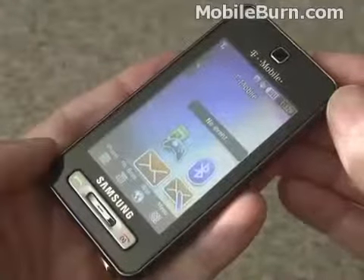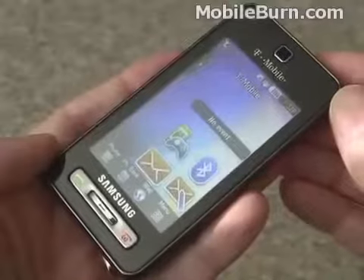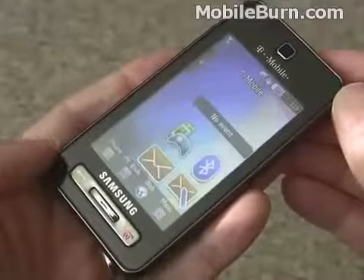The Behold supports all four major GSM and EDGE bands used throughout the world and also works on T-Mobile's 1700 MHz 3G network in the US.